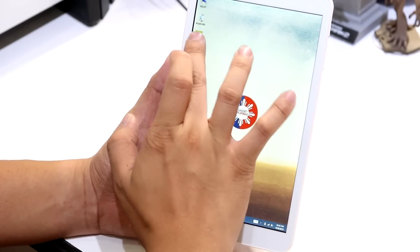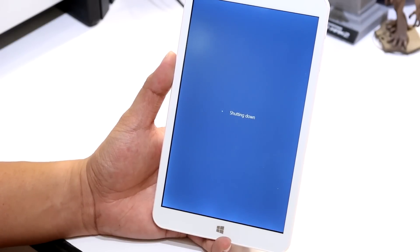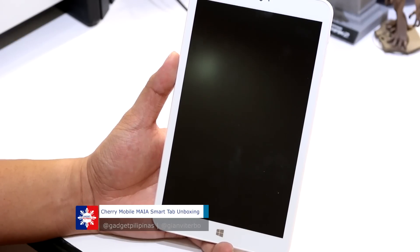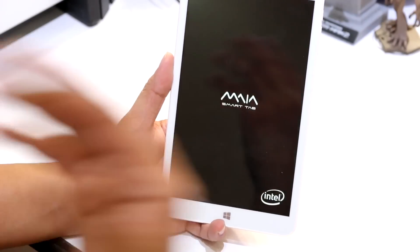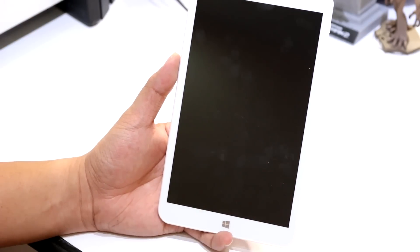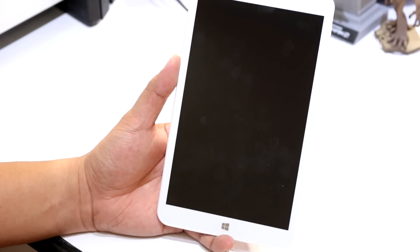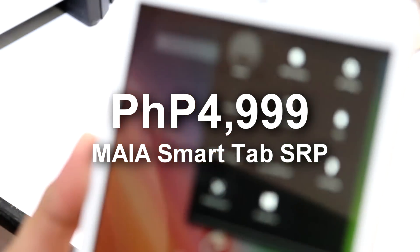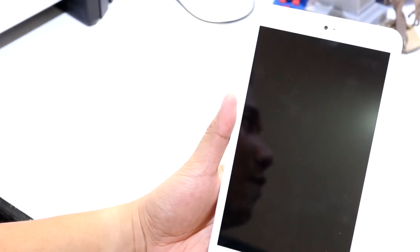If you want to boot to Android, just double-click the OS Switch button and it will tell you it's switching to Android OS. It will reboot the device, and in about 20 seconds you'll be able to access the Android operating system. Boot is quite fast, to be honest — about 20 seconds and we're good. And there is the OS Switch notification right there to switch back to Windows 8.1.